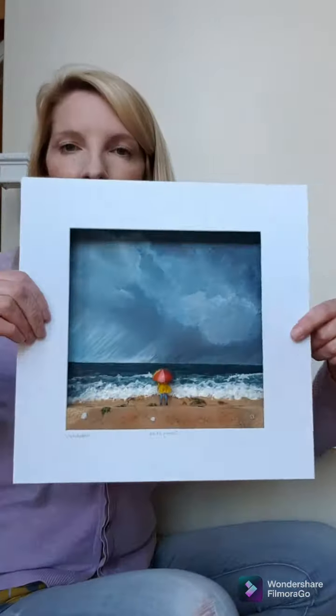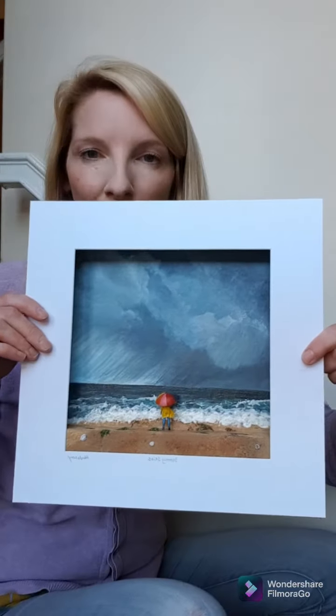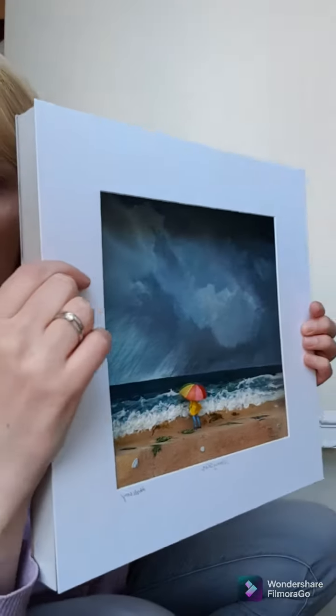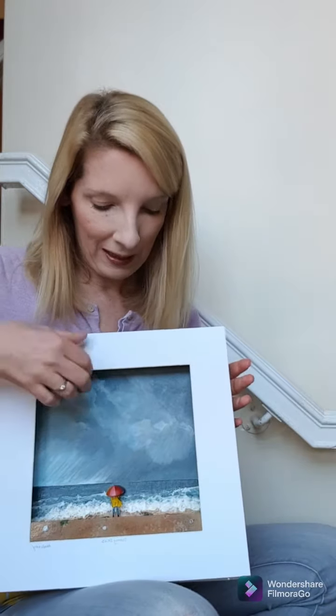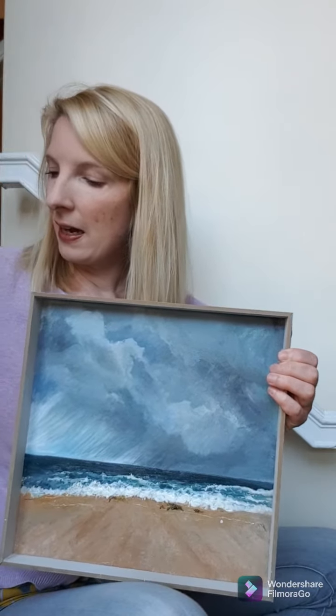It's a mixed media picture, and this is it unframed. As you can see, it's got a three-dimensional element to it. What I did first was paint the background — here's the background that I've painted in acrylic, and then I added the 3D element.